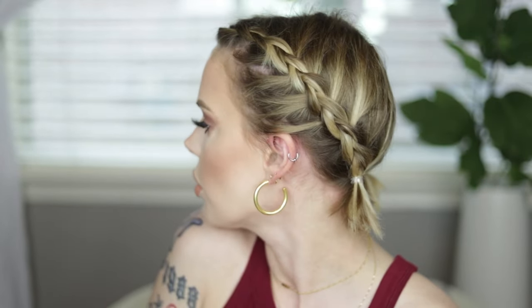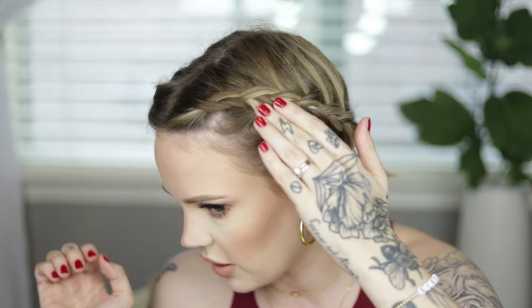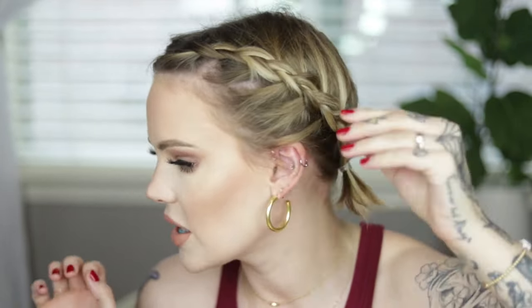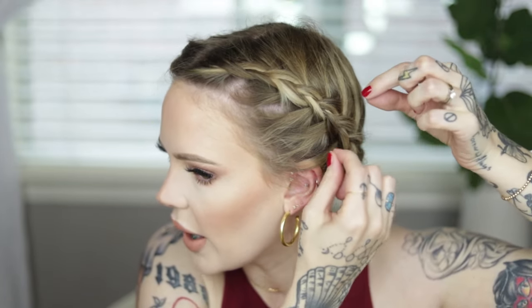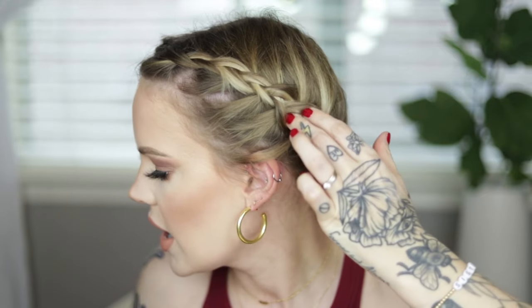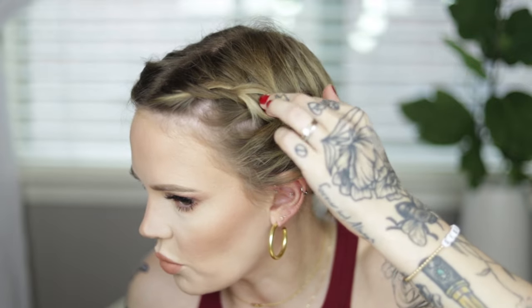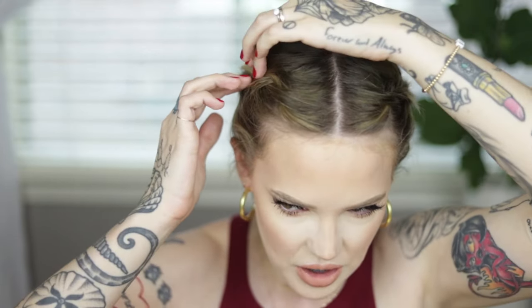We are finished! Before we start styling the braids — this side of my head for some reason has less hair on it, that's my life. The braid looks a little thinner. With shorter hair in braids like this you can't really pull apart your braid to make it look thicker because you'll be pulling sections out. What I like to do instead is take my fingers and kind of separate like this, so it gives a little bit of texture and movement without pulling sections out.